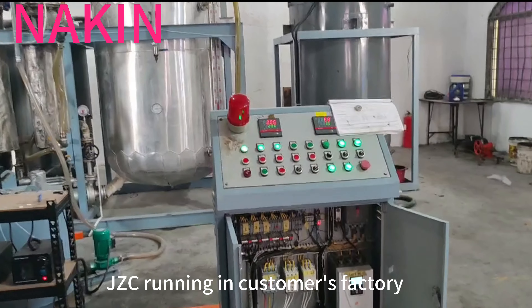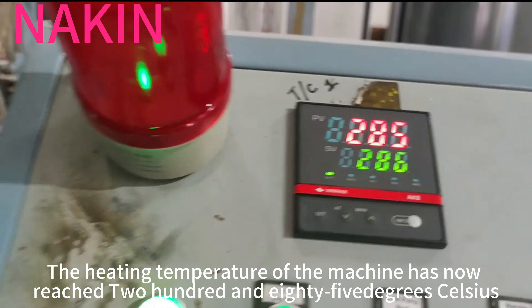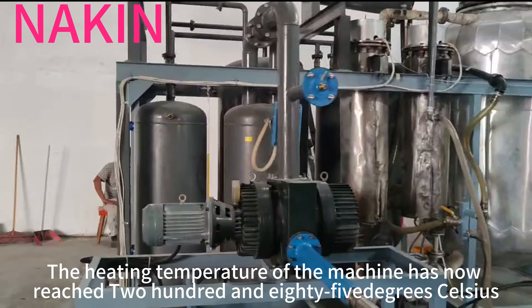Hello, I am Amy Kiang, JCC running in customer's factory. The heating temperature of the machine has now reached 285 degrees Celsius.